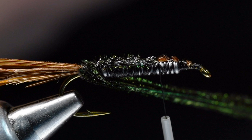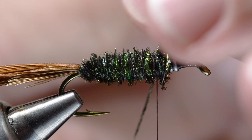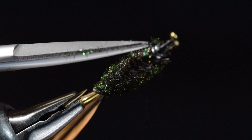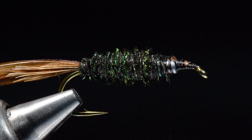Now I'm going to take my peacock herl and rock it back and forth to get everything aligned - we're going to build our abdomen. We want a fairly chunky abdomen on this fly up to about the 75% point, keeping in mind this is a stonefly pattern. Then we'll tie it off and trim those butts out. One thing I do to toughen this up is take my thread and just crosshatch back over the abdomen and then forward again - that doesn't really show on the finished fly, but it does toughen up that peacock herl a bit.